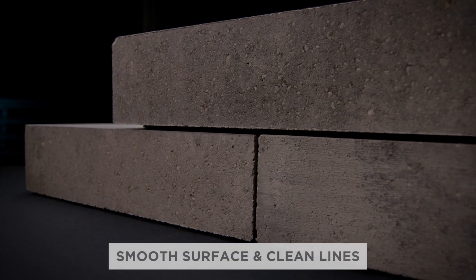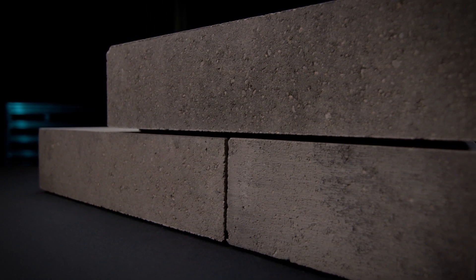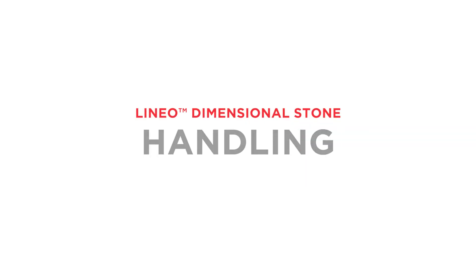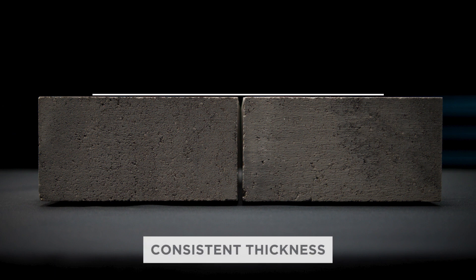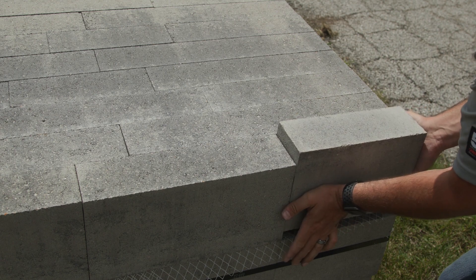Notice the smooth surface and clean lines of Linneo Dimensional that are highlighted by shadows and separation created by the included plastic spacers. Linneo Dimensional is manufactured on its side within the steel production mold, providing consistent thickness from unit to unit. However, this also results in one of the faces having a slightly cleaner, more appealing finish than the other.